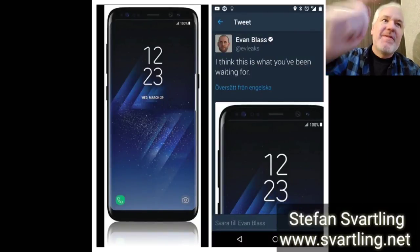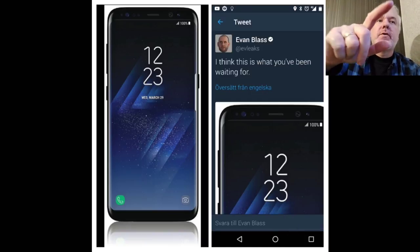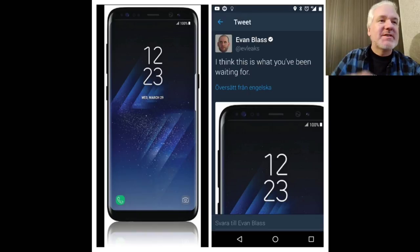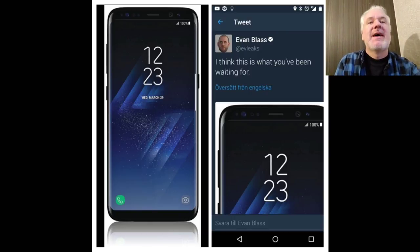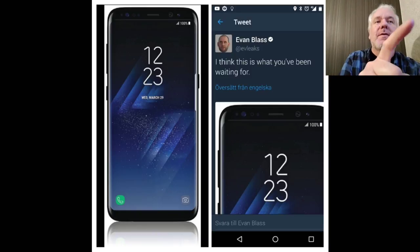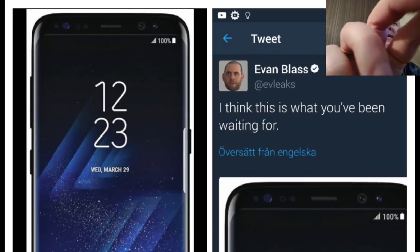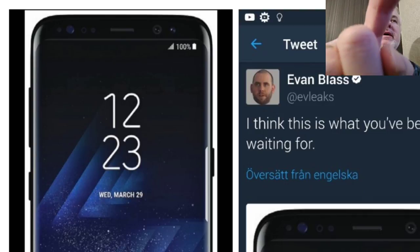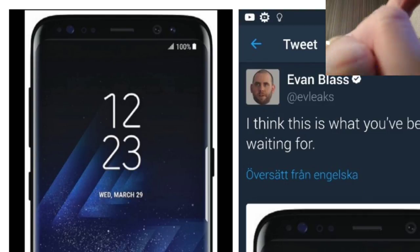This is the real deal — a press photo of the Samsung Galaxy S8 leaked by Evan Blass once again. Look how beautiful the Samsung Galaxy S8 will be. This is the black version and you can see at the top here almost no bezels around the display.